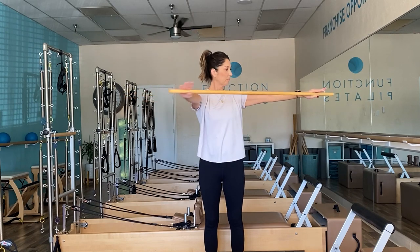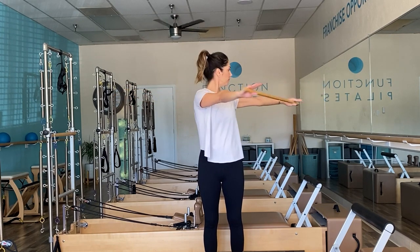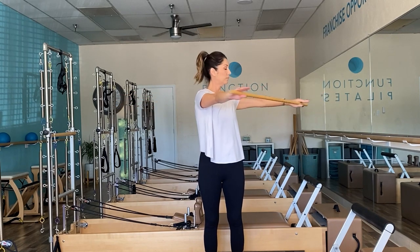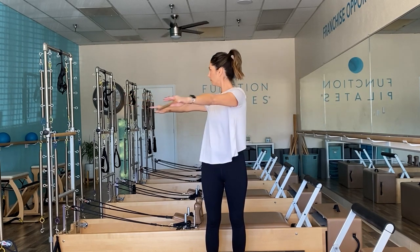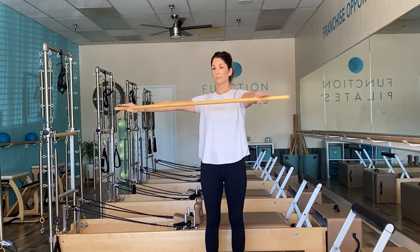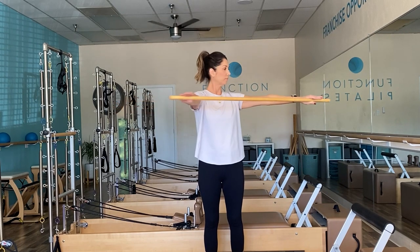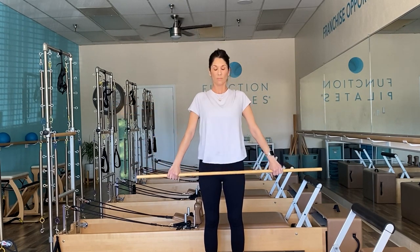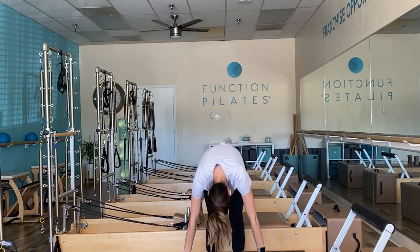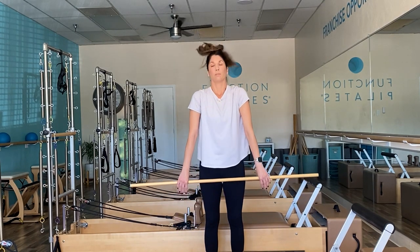Focus on that breath as we create circulation through the spine and through the body. From here, bring that bar out in front of you and we're going to go ahead and rotate. Try to avoid false rotation — meaning as you rotate, try to eliminate just your head turning, but really focus on your shoulders squaring. Coming back through center, let's take a nice little roll down. Chin to chest and articulate the spine, just falling forward. Scoop that belly up to restack your spine, shoulders go back.